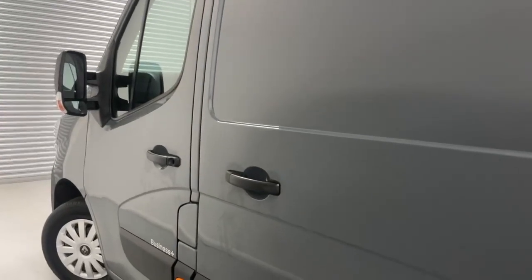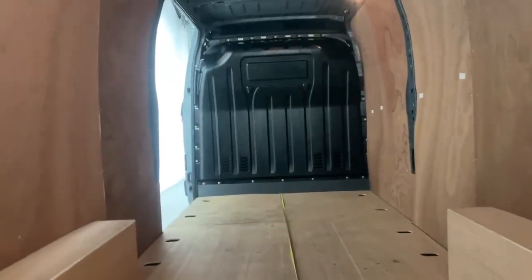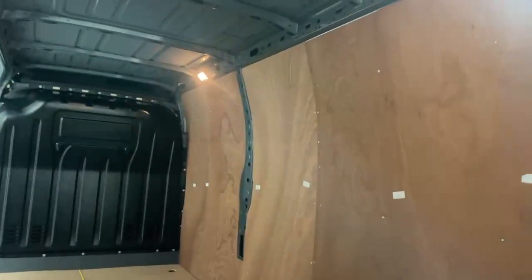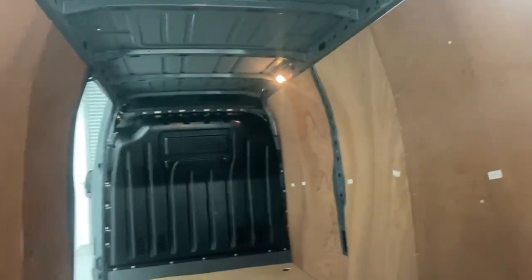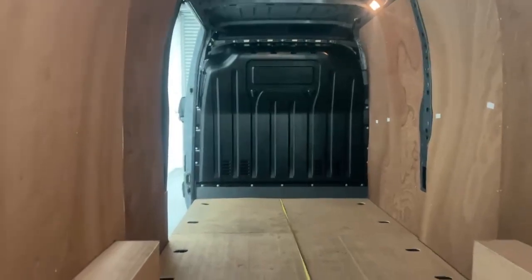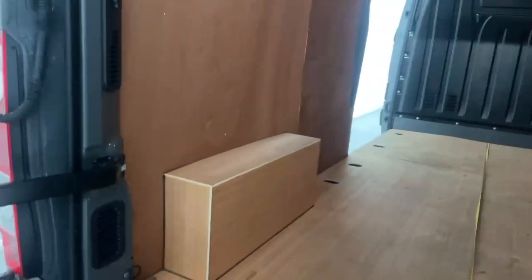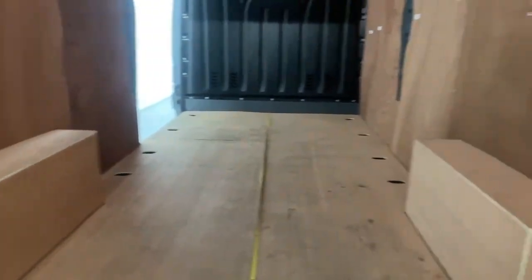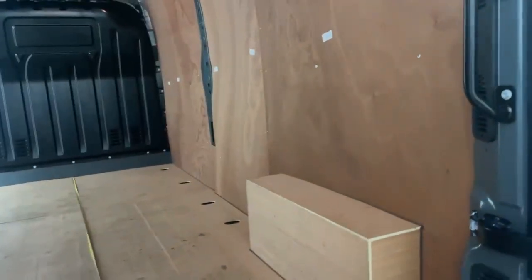Let's take a look at the cargo hold. Once you access the rear, you can see you have a full wood ply lining over the panels and the doors, lighting fixtures over the roof line, and a full metal bulkhead.